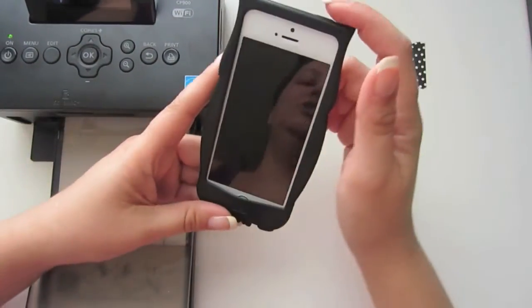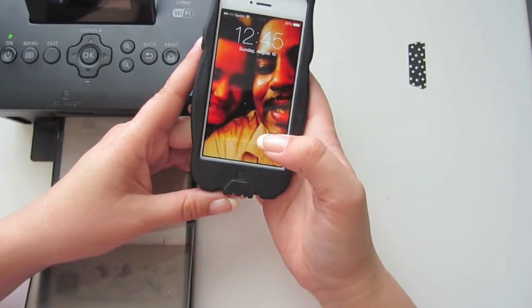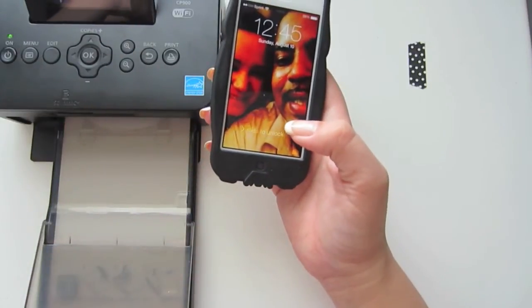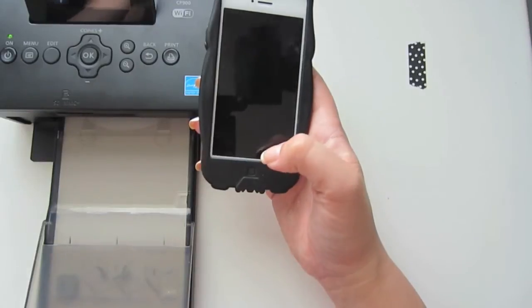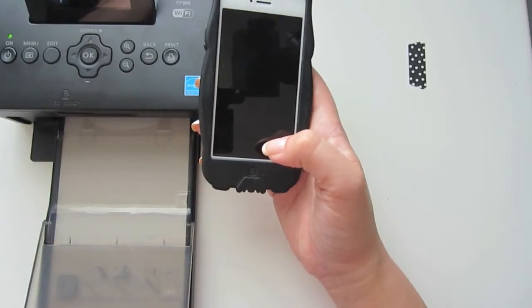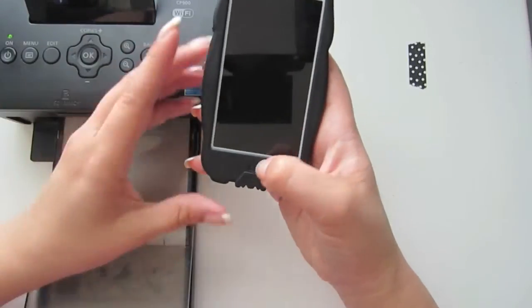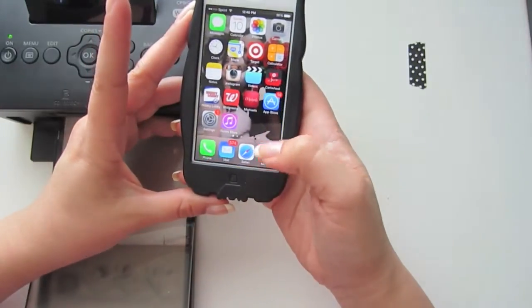Another question that people ask me is what app do I use. Up until my last video I used PicFrame, which Sherry from My Scrappy Life showed me, but I got frustrated with it on my last video — it wasn't configuring my pictures right. I have no idea why. I wasted like 10 photos and a bunch of ink on that, so I just got rid of it because I don't have the patience for that.